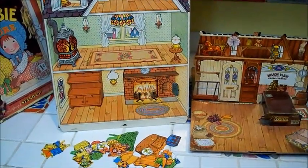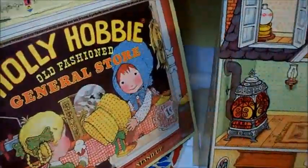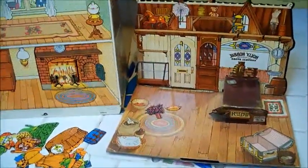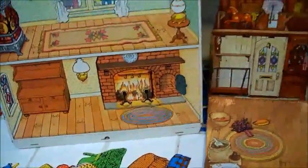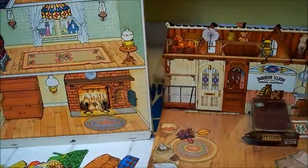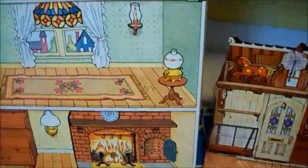Hi y'all, Bree the Brat here. I have this Colorform Holly Hobby set. It's the Magic Dollhouse and the General Store and a bunch of Colorforms, but somebody sent it back to me because this 40-year-old Colorform set — the Colorforms don't stick.